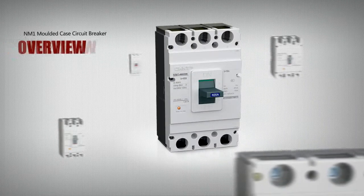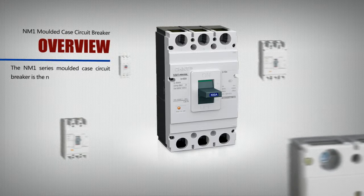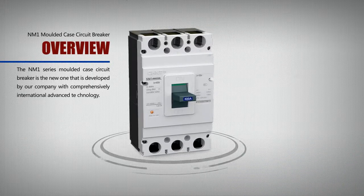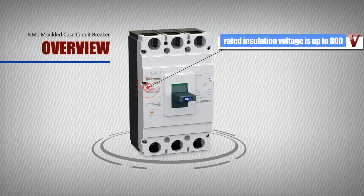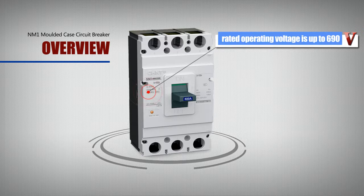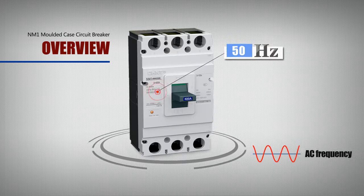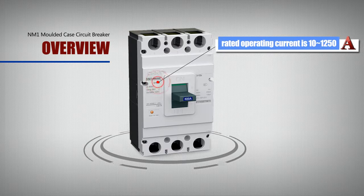The NM1 series molded case circuit breaker is a new product developed by our company with comprehensively international advanced technology. Its rated insulation voltage is up to 800V — 6.3 model at 500V. It is suitable for power distribution network circuits in which the rated operating voltage is up to 690V, AC 50Hz.